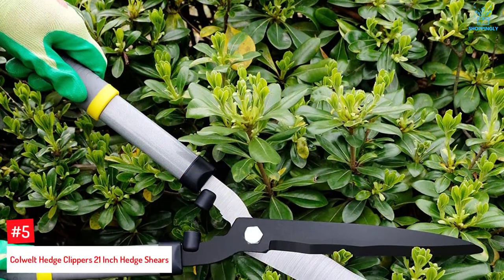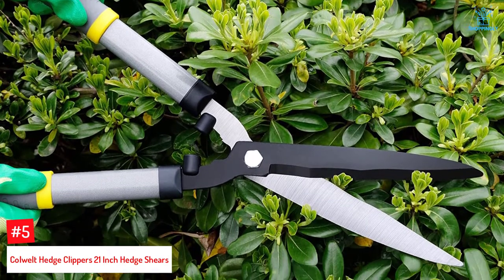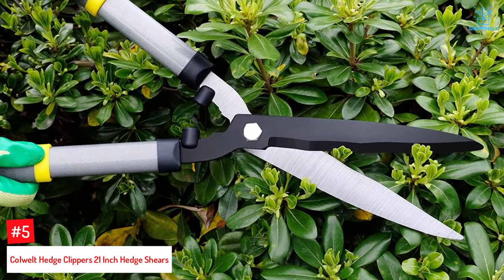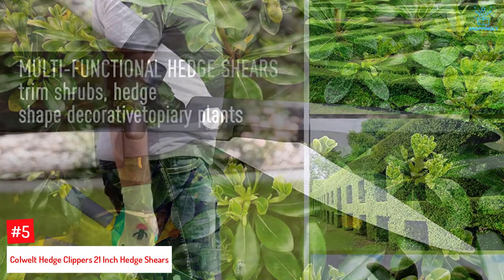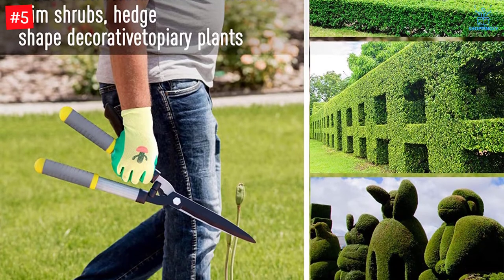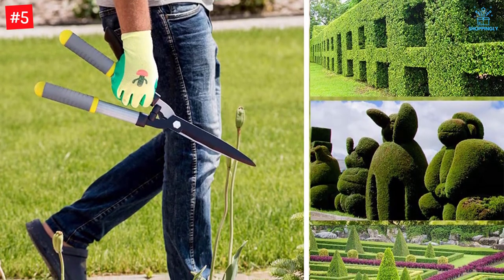Number 5: Colwellt Hedge Clippers 21-Inch. The 21-Inch Colwellt Hedge Shears are lightweight at only 1.8 pounds. The blades are sharp and strong, made with forged carbon steel and given an anti-stick coating to provide a smooth cutting experience. The wavy design of the blades keeps twigs from slipping off and helps give smooth cuts to your plants without crushing delicate leaves.